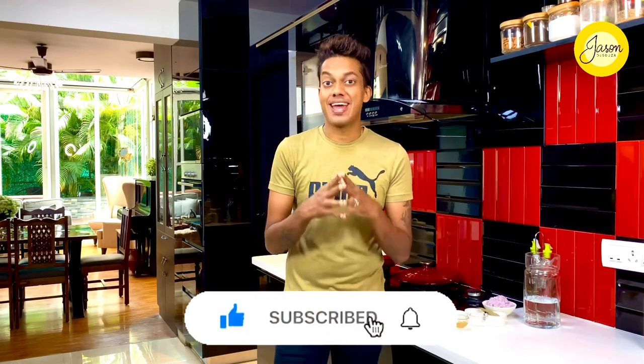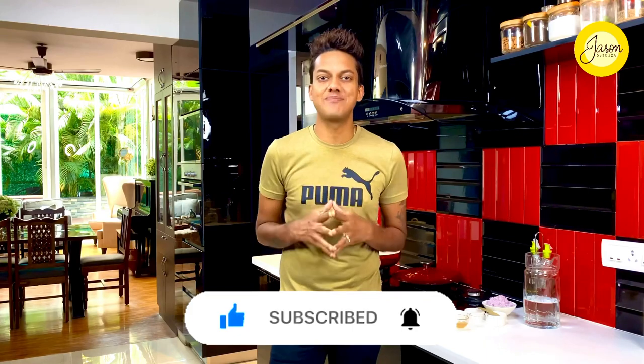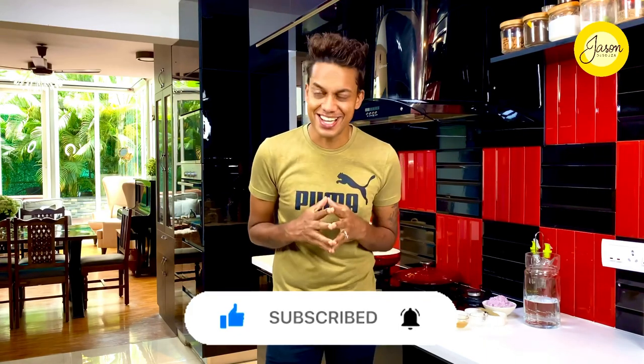Don't forget to subscribe and hit on the bell icon — walk with me on this journey going back in time.